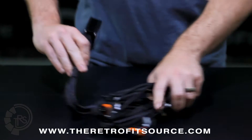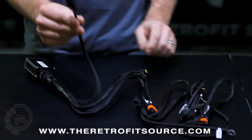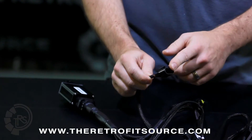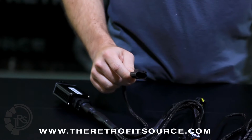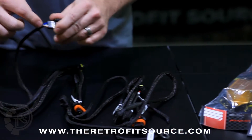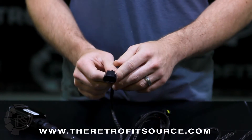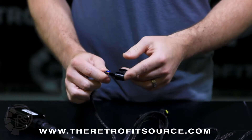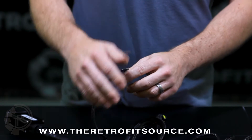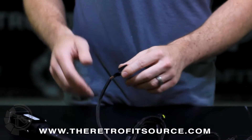Going over the harness in a little more detail, all harnesses have an input — there's only one connection like this on the entire harness. In this case it's an H13 or 9008 input. If you have an H4 or 9007 this is going to look a little different, but there will always be three wires going into it: a blue, a white, and a brown. This goes to the factory outlet from your car that is currently plugged into the halogen light bulb, and it provides the signals to the relay for whether it's the high or low beam function.